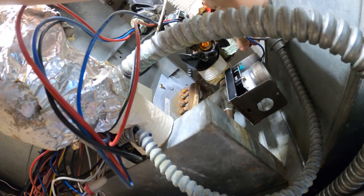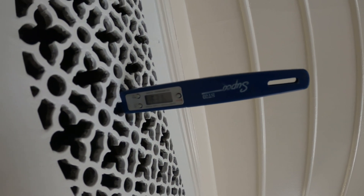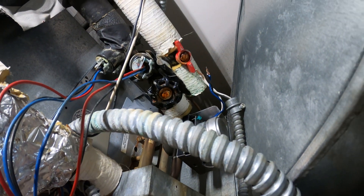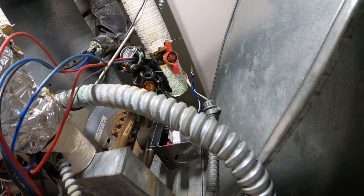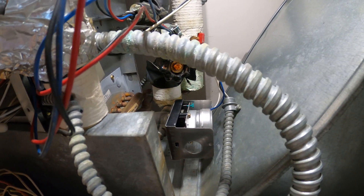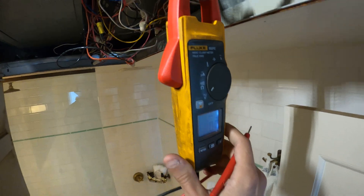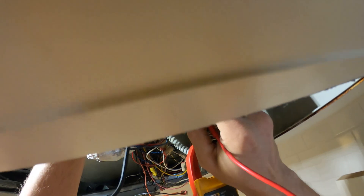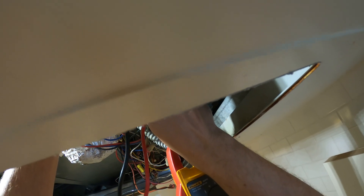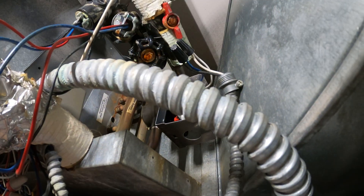Let's just double check. It's a spring return, so when I kill the power this little thing needs to spring back. That's 63.1 degrees supply air. I turned off the power and it didn't spring back — I thought it was open but it is in fact not. We've got two wires there. We need to make sure we're getting voltage and see what kind of actuator that is — if it's 24 volt, 120, or 208. Pretty much we got nothing. I'm not getting voltage.